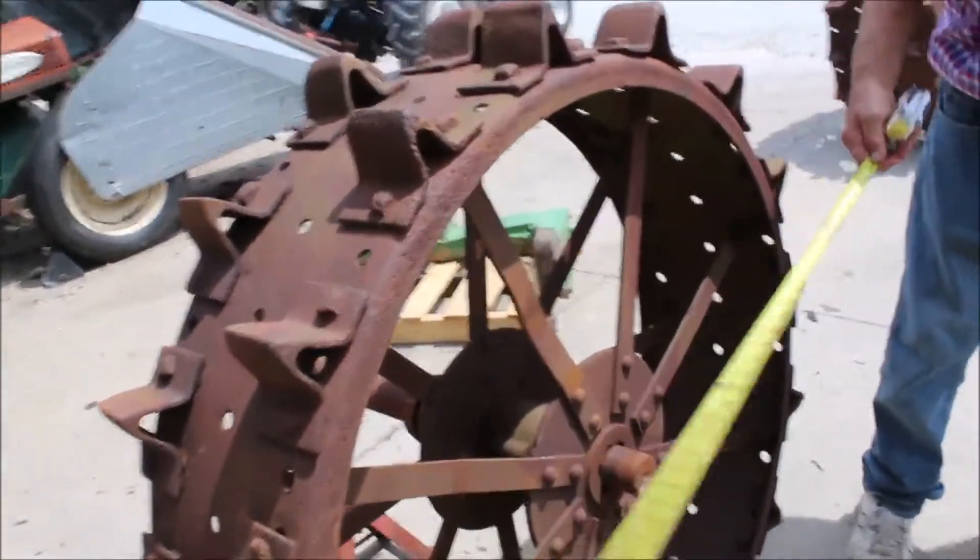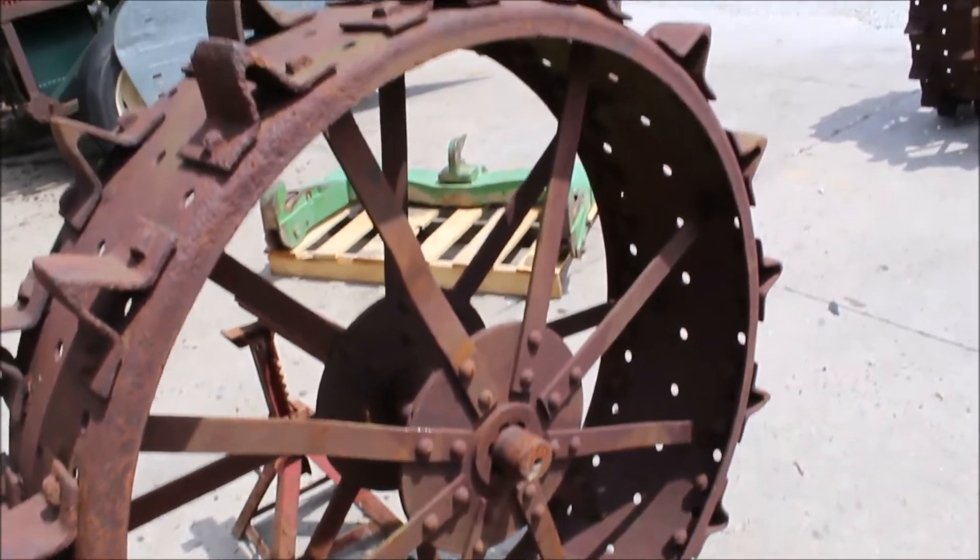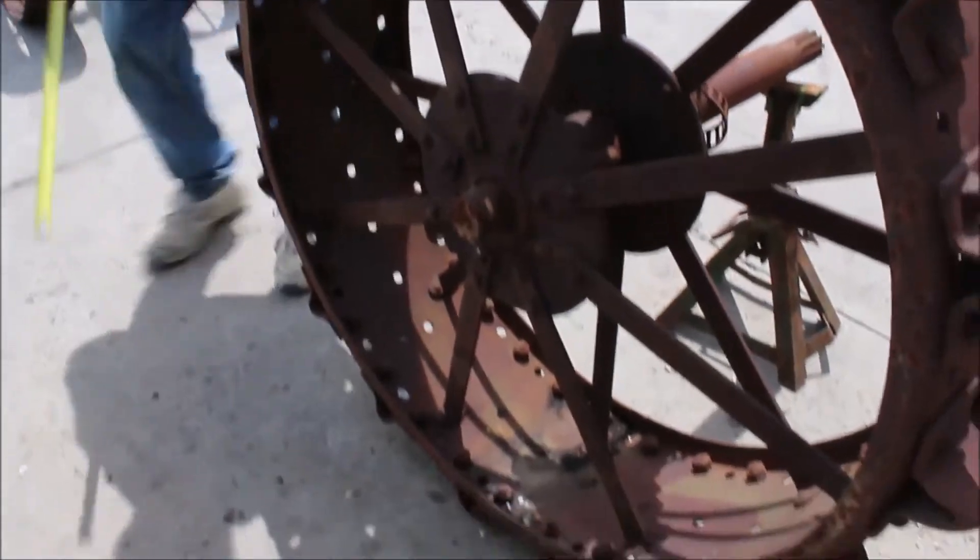They're double spoke wheels. They've got an axle sticking out on one side. You cut it off if you don't want it. Otherwise, you can really easily mount that on a post. You can mount them together and use them.